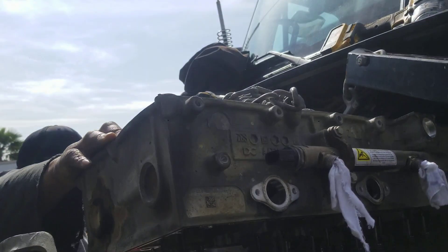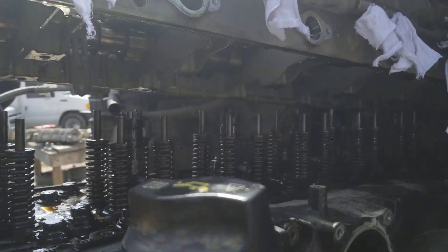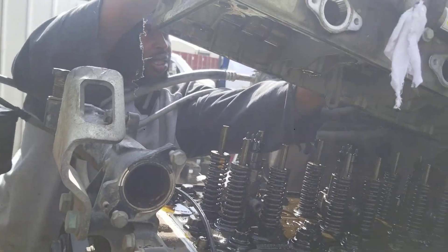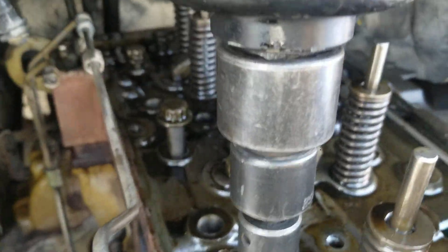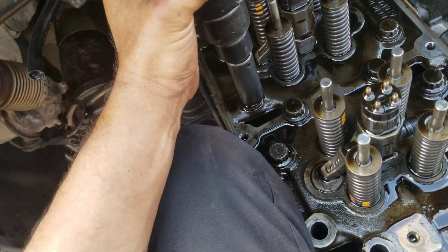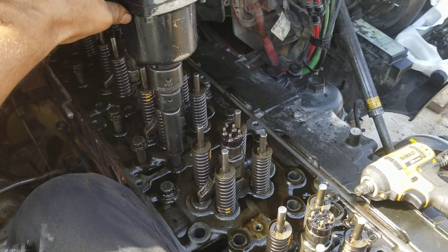We need to clear the valve and start pushing it — go over the front a little bit. We have to bring out the big toys because these are tight — we have to work from the back as well.